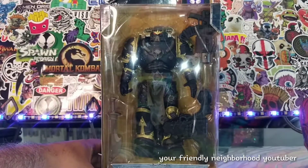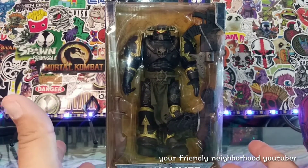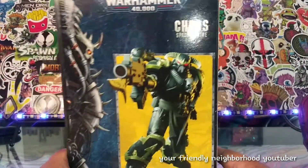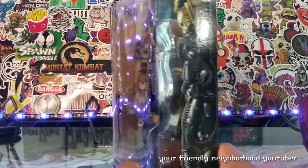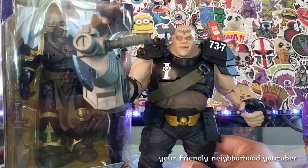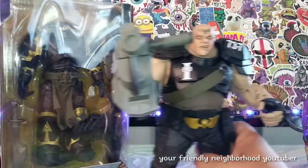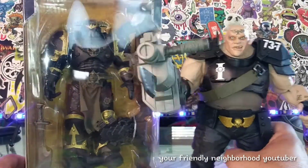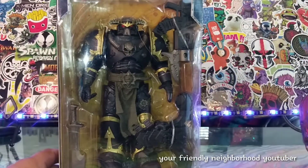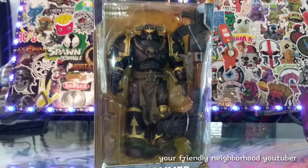Hey, what's up everyone, welcome back to the show — it's your friendly neighborhood YouTuber. Here we are back with another action figure review. We're going to be taking a look at this guy right here — it is the Chaos Space Marine. He's been out for a while but I wanted to pick him up because I was so satisfied with this other guy and I just needed somebody to compliment him.